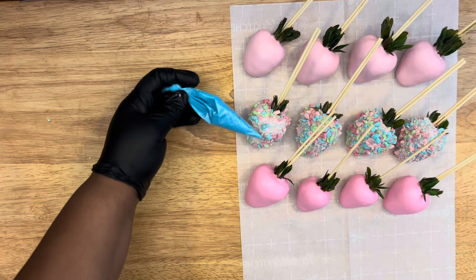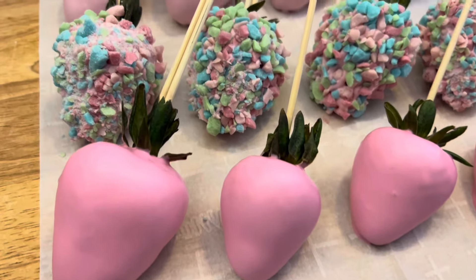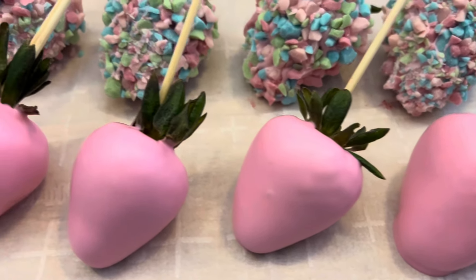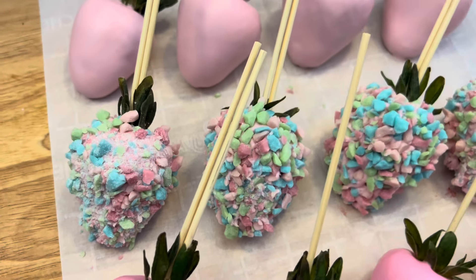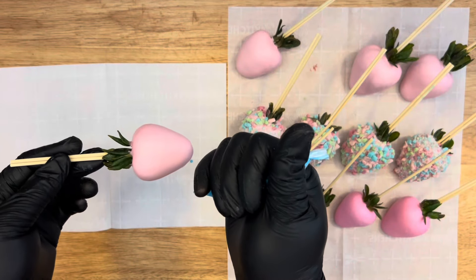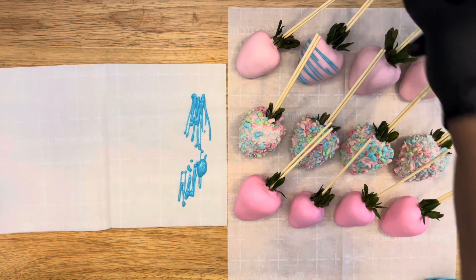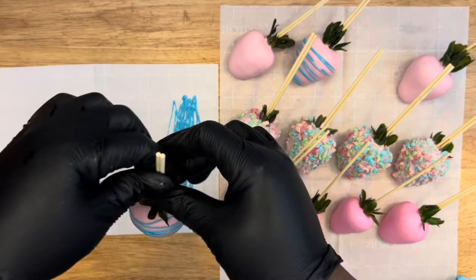I already had some teal chocolate drizzle in a bag, and they came out beautiful. I could have left them like this but I had to add some drizzle — some pizzazz to it. Leave your strawberries out at room temperature and they will dry. If it's humid or hot where you're dipping, it's going to take longer to dry, so don't worry — just leave them out. I melted my little piping bag, added my drizzle, and just go back and forth over your strawberry and let your drizzle dry.